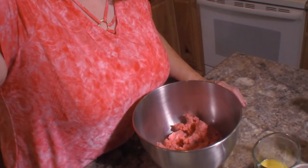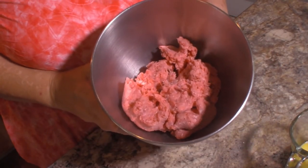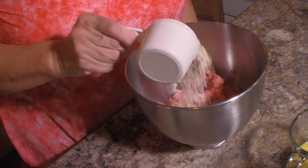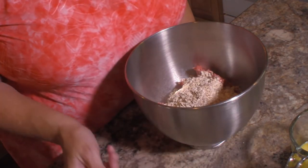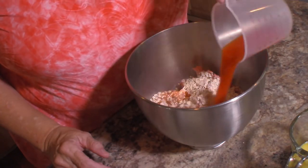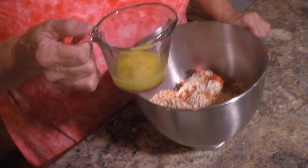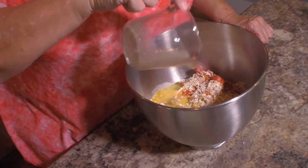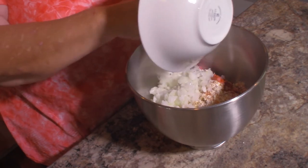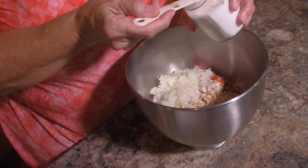In my bowl I have one and a half pounds of ground beef. To that I'm going to add three-fourths of a cup of uncooked quick oatmeal. Then we're going to add one half cup of tomato juice, one large egg that's already been beaten, and one small onion that's been minced. And we are going to add two teaspoons of salt.